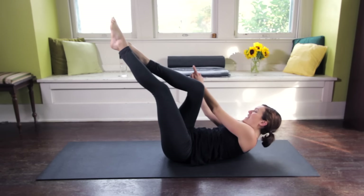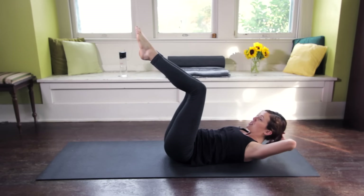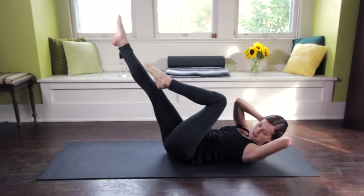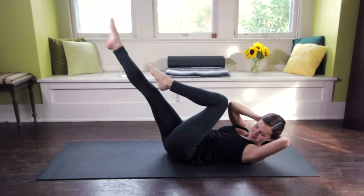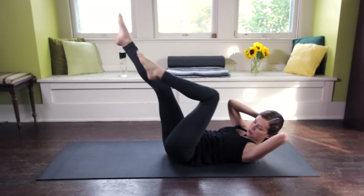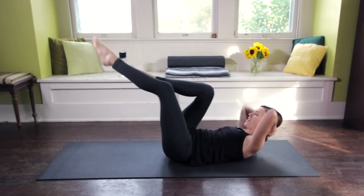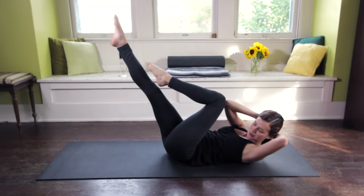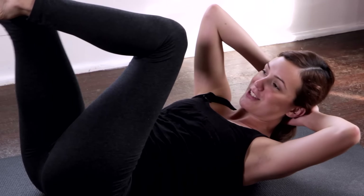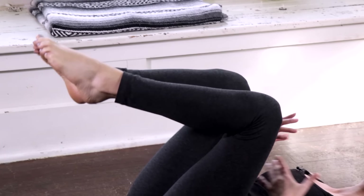Now I'm going to come back to center. Before I release my head down, I'm going to bring my palms to the back of the head and bicycle — right knee to left elbow, straighten the right leg, and then switch. Two more on each side — switch, switch, switch, switch. Come back to center, release it down.